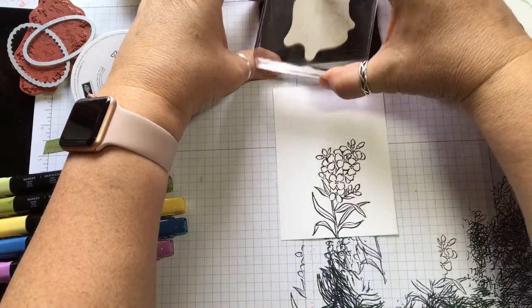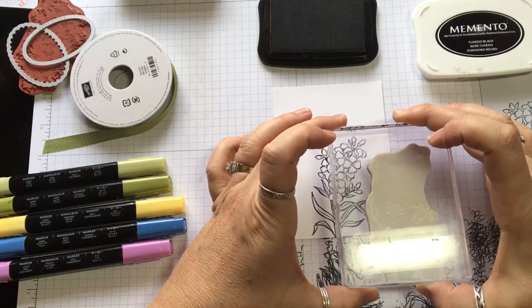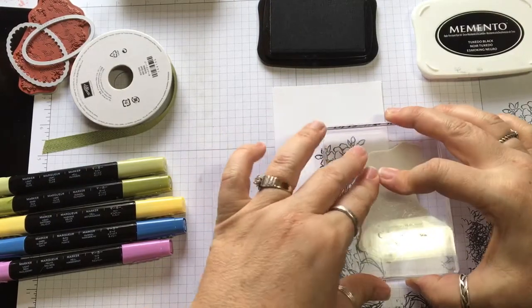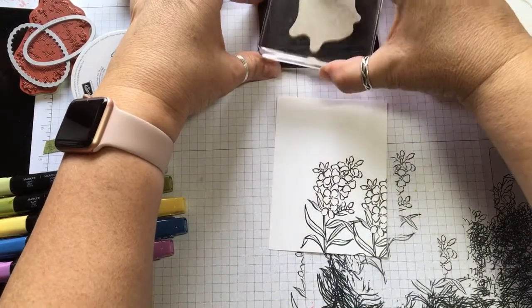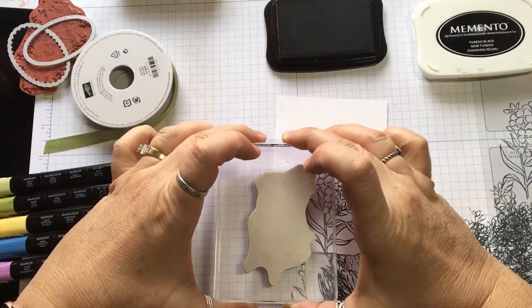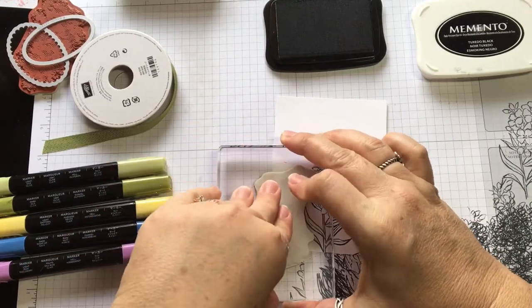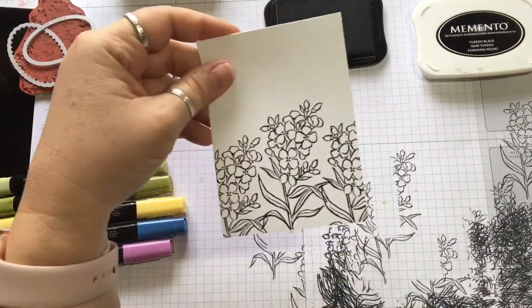So I'm going to go ahead and ink it again and do another stamp right in here as close as I can, but I don't want to overlap too much. Then another ink on the stamp and stamp it on the other side. So now you have this.